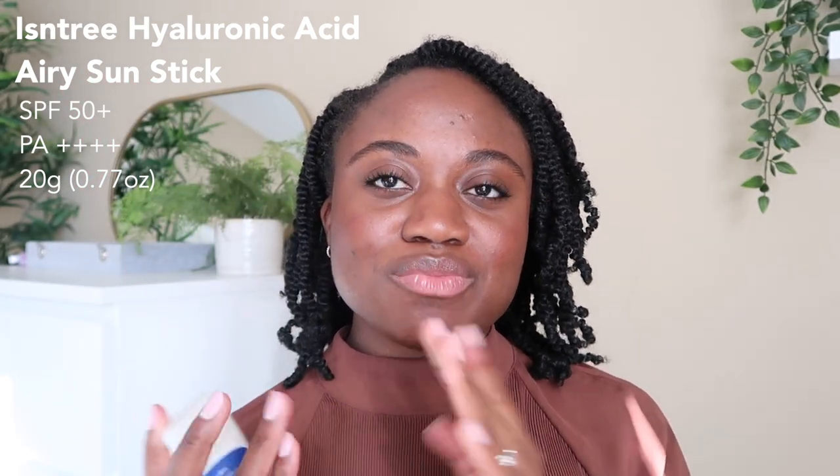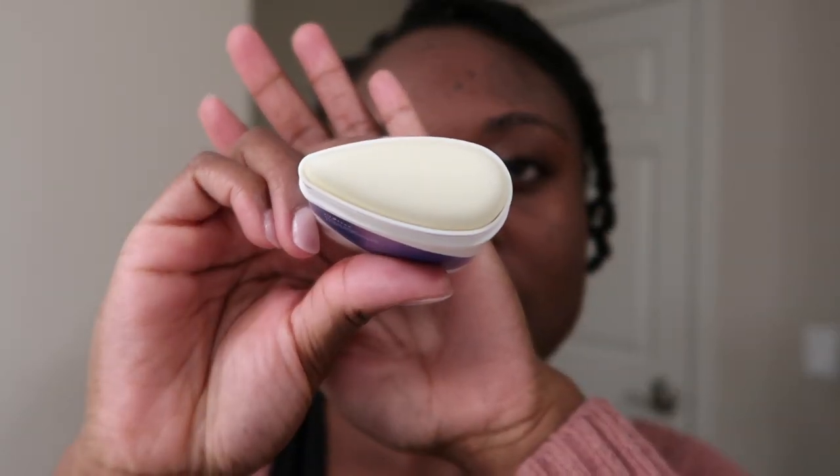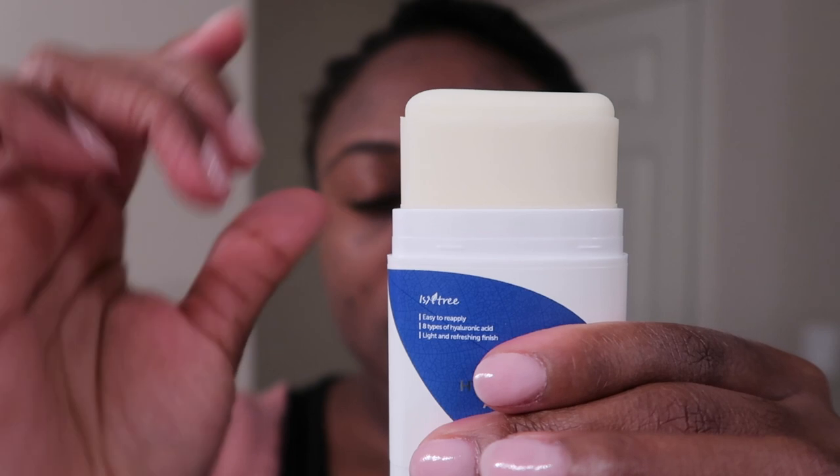I already have a full review on their sun cream, but I've been wanting to check out the sun stick for easy on-the-go reapplication. This is a Korean sunscreen — I picked mine up on YesStyle. I've seen it ranging anywhere from $15 to $18, and you can also find it on Amazon. This one doesn't have any water-resistant claims, and it also does not have any fragrance.